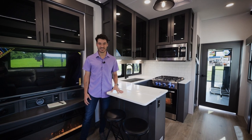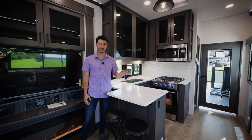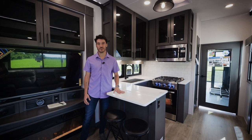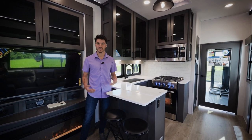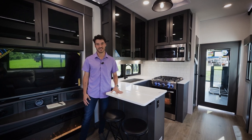When listening to customers at Alliance RV, we really asked what they wanted to see in the toy hauler series. They said let's have a dedicated space for a flip-up countertop with bar stools, which turns into a great breakfast nook — and it's very hard to come by in most toy haulers in this industry.